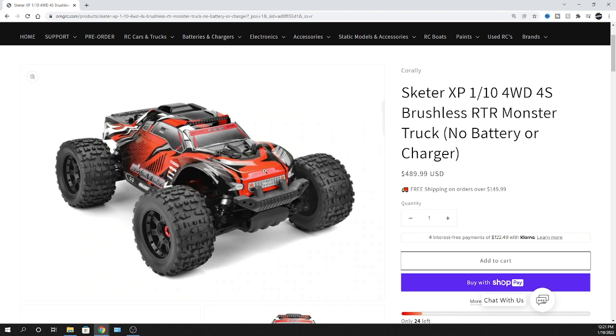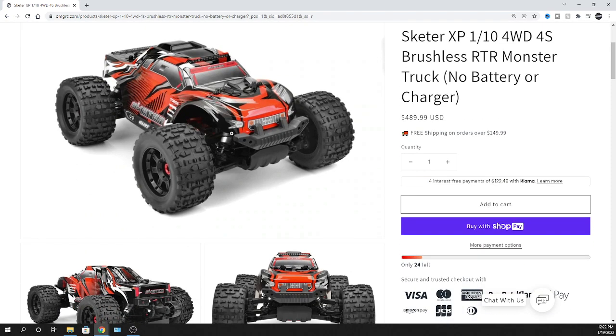This thing is going to be a powerhouse - it's going to want some juice. I would say at least a 100C discharge battery; people are asking what they should get, and for this type of vehicle 100C discharge would be ideal. At least a 5000 milliamp battery. You can run it on 3S or 4S - 4S being the max - and it uses an XT90 plug, so keep those things in mind when looking for a battery.